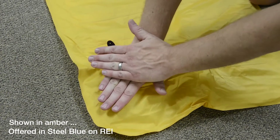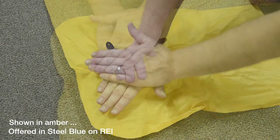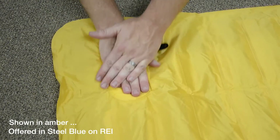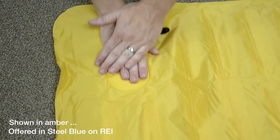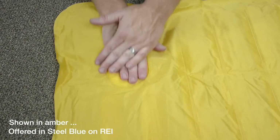You can obviously adjust the amount of air you put into the mat to the firmness that you prefer. The first time inflating your mat, or possibly after storing it for a long period of time, you may have to be a little more forceful on your first pump to allow the valve to fully open.